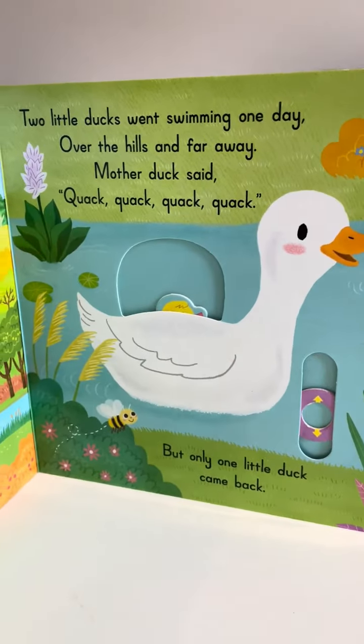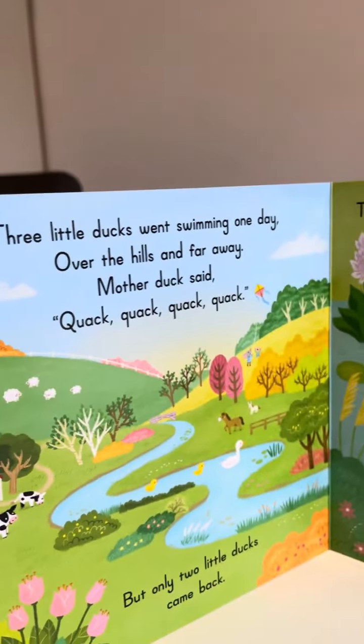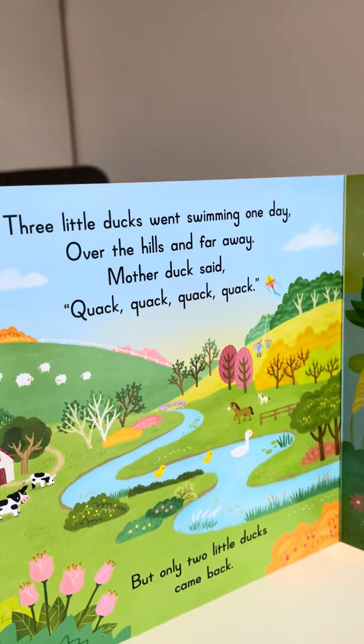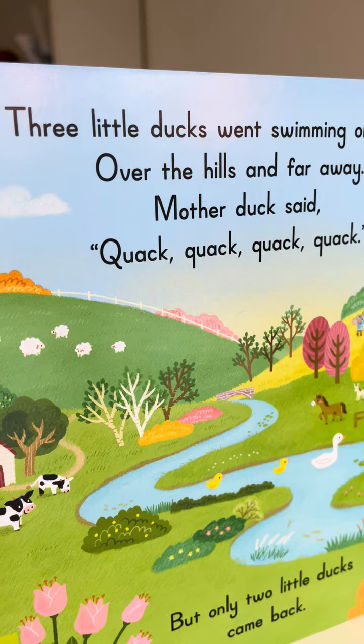Three little ducks went swimming one day, over the hills and far away. Mother duck said quack quack quack, but only two little ducks came back.